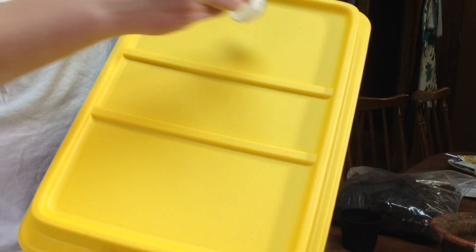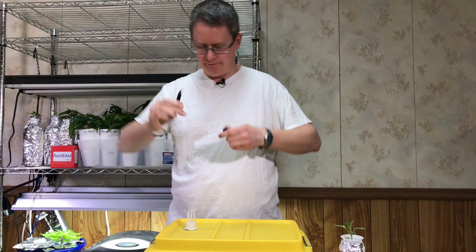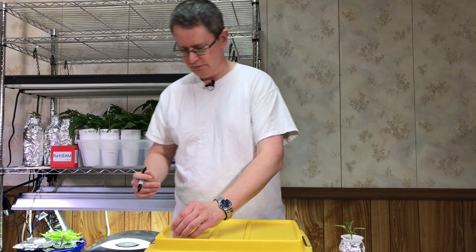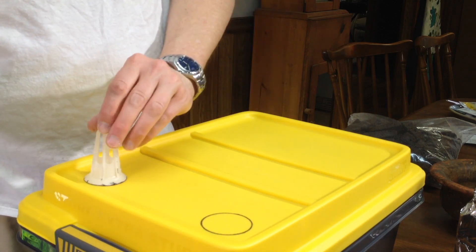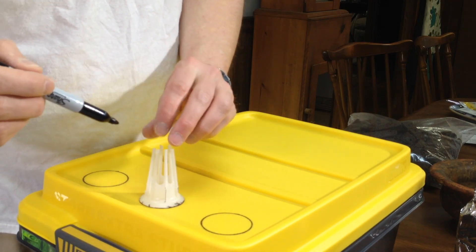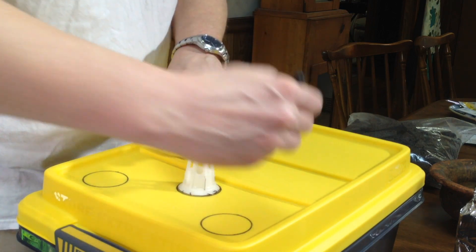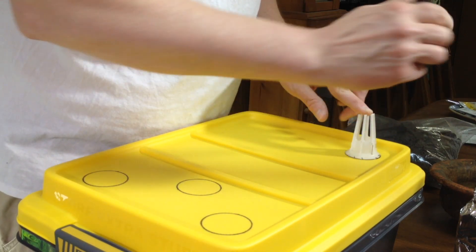I'm going to take an old lid and draw out where I'm going to place my holes with a Sharpie. I'm going to put three on the outside and two on the inside — that should give me eight. Just eyeball them as close as you can and try to space them out as much as possible so the plants have room when they grow. I'll probably move them to something bigger later.